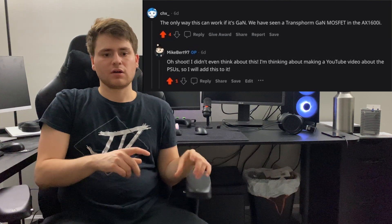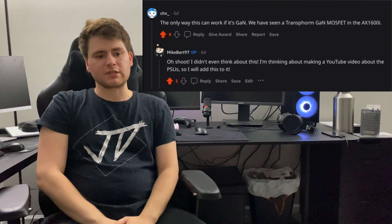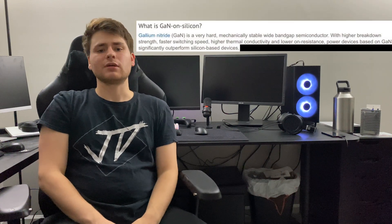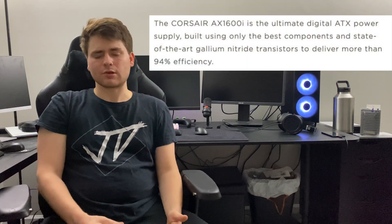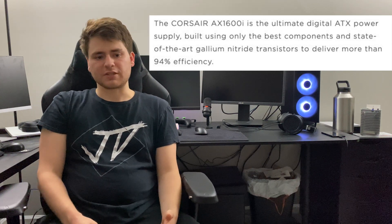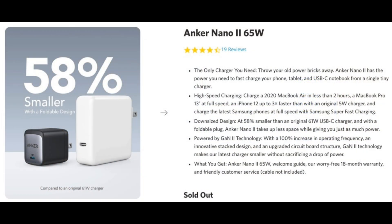A user by the name of usechx on Reddit even suggested that Cooler Master could be using GaN in their power supplies, which would be huge, as this would help regulate power better in the smaller form factor. Corsair even states on their own website for the AX1600i that GaN is providing better efficiency in a smaller form factor — just like how Anker has used GaN in their super tiny Anker Nano 2, which offers 65 watts of charging in a super small form factor. It's basically the same size as an Apple charger but offers about 13 times more power. It's awesome what GaN can do.